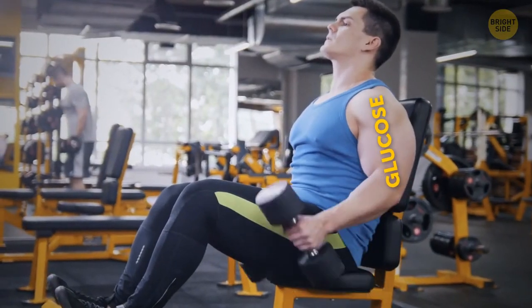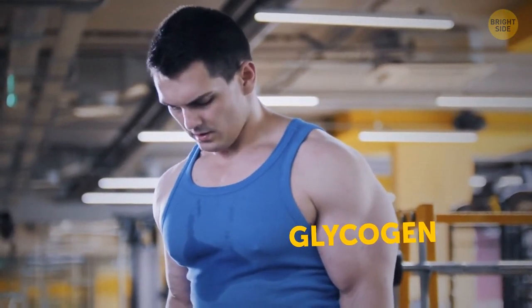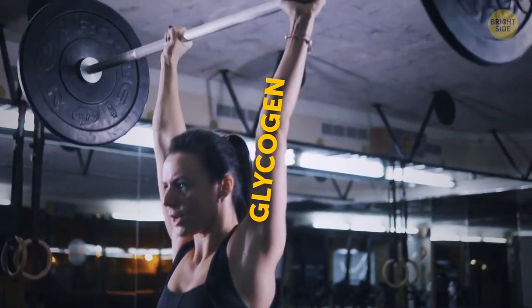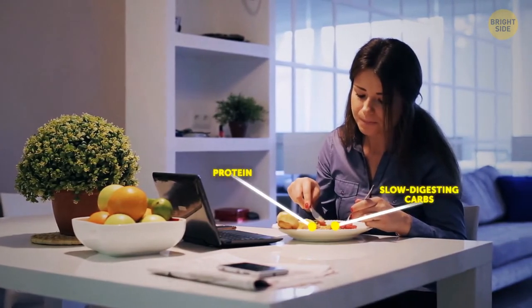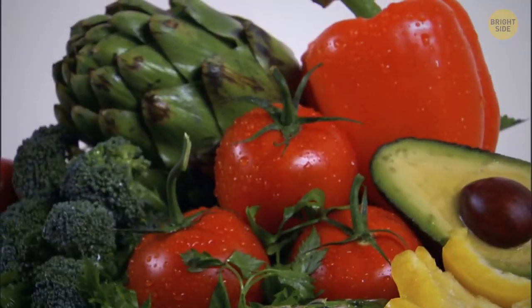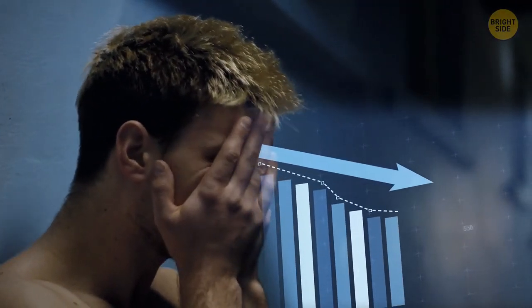When you don't need glucose for energy, it gets stored in your muscles as something named glycogen. By skipping breakfast, you make your body get energy somewhere else — for example, from the very glycogen in your muscle tissue. Don't wait for this. Have some protein or slow-digesting carbs, like beans, lentils, veggies, or whole grains. Otherwise, there might be a backslide in your progress.